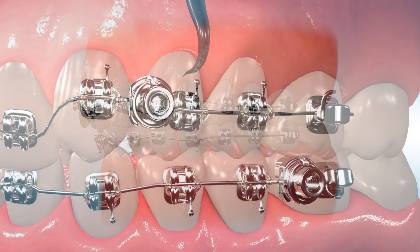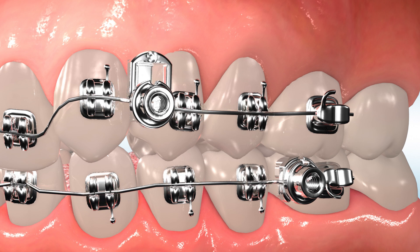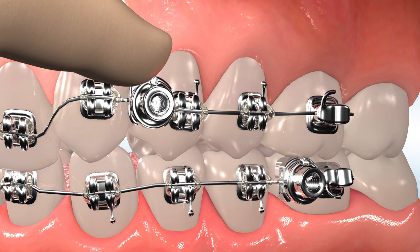The self-ligating door slides up and locks into the open position using the provided tool. Once the pivot is placed on the arch wire, a simple finger push closes the door to secure.